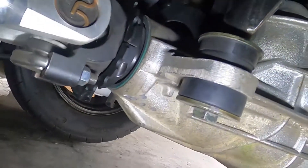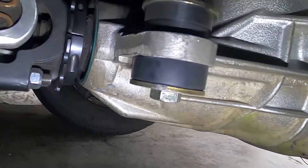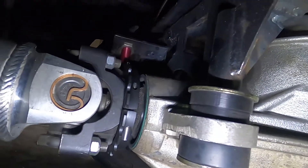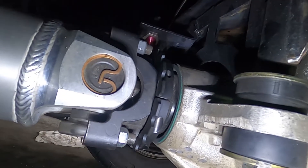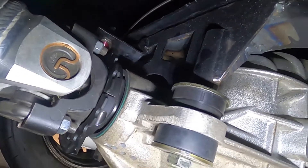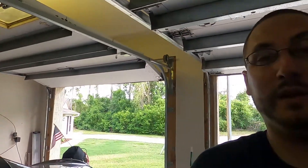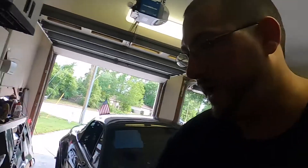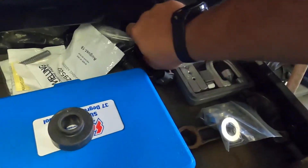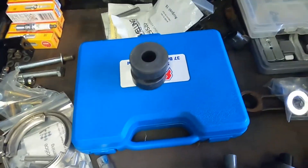I made bushings up top in Delrin, hoping the diff wouldn't move under load. But it seems it did move, so I'm going to have to get them made out of aluminum. Let's hope my sensor makes it through next weekend, or if I can get somebody to machine aluminum bushings sooner I'll do that. Realistically all I need is four of these made in aluminum and I'd be in good shape.